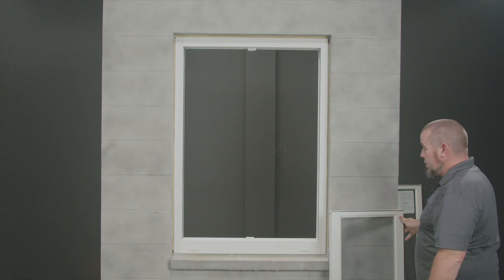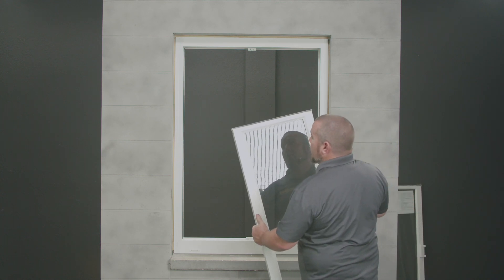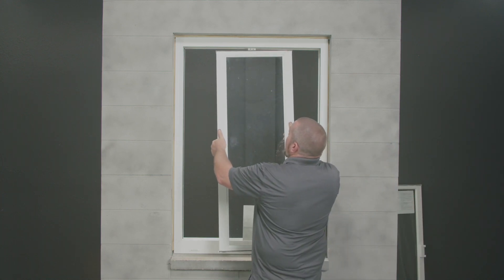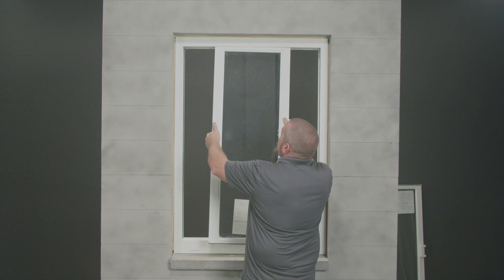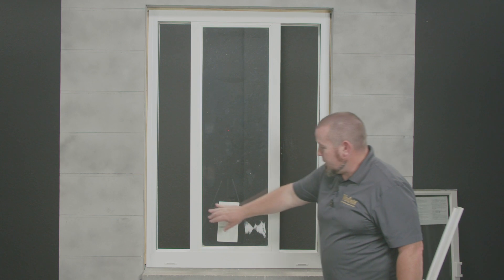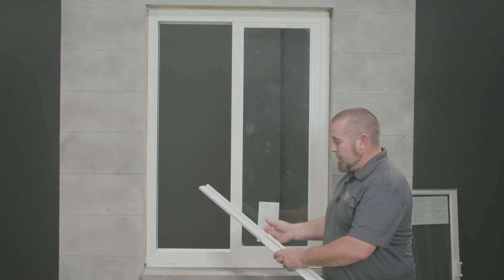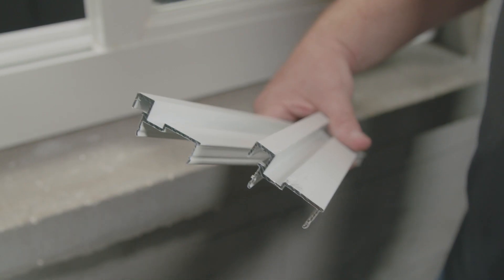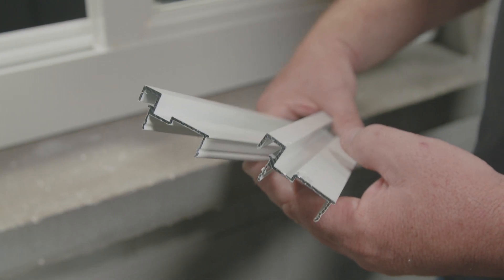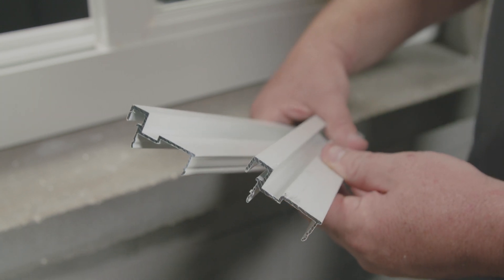I'm now ready to insert my new fixed sash. I'll begin from the exterior side of the window, insert the top of the sash into the header first, swing the bottom, and set it onto the sill. The next step is to close your fixed sash all the way, and now we're ready to snap in our adapters. Here are the head and sill adapters. This side of the adapter will face the interior side of the window.